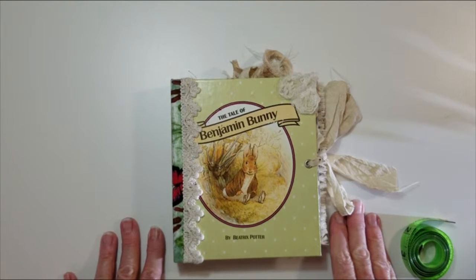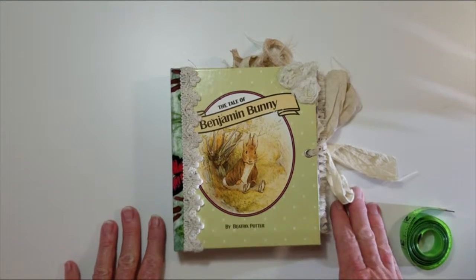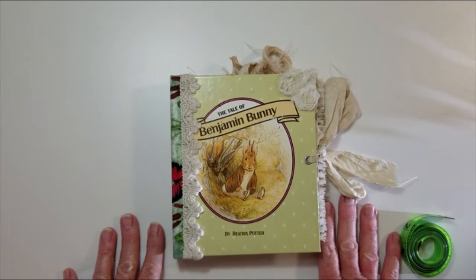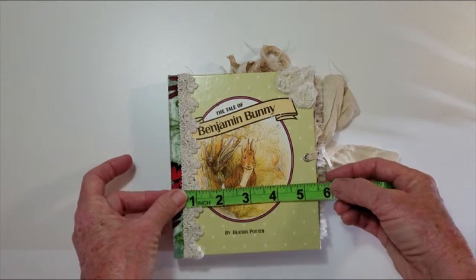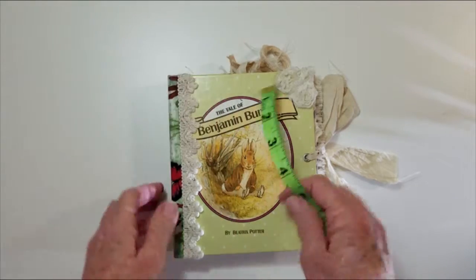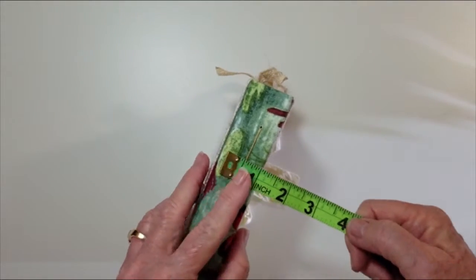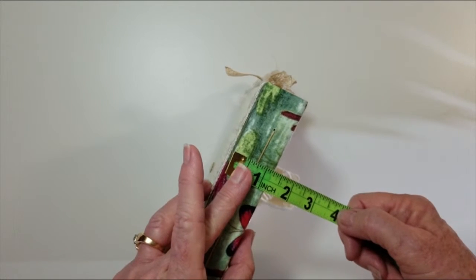Hello, this is Kelly with Home Sewn Girl, and I have just finished a journal book — The Tale of Benjamin Bunny by Beatrix Potter. It measures five and a half inches by six and a half inches. It's one signature with a one and a quarter inch spine.